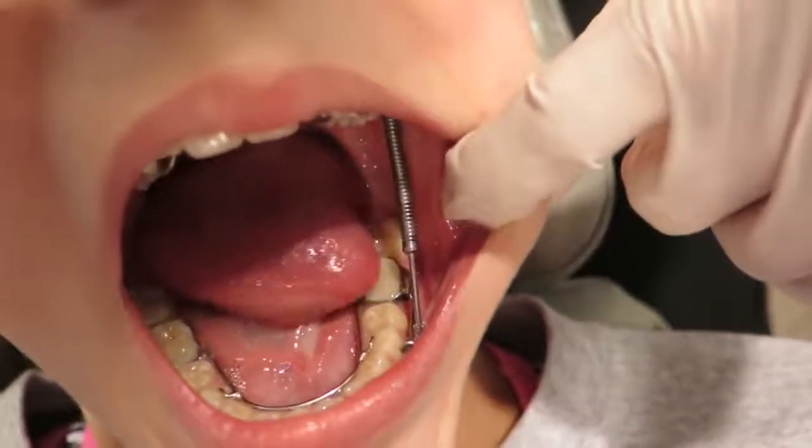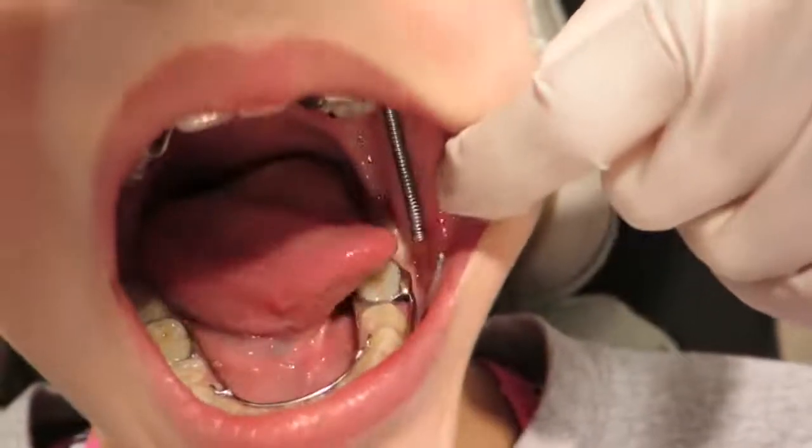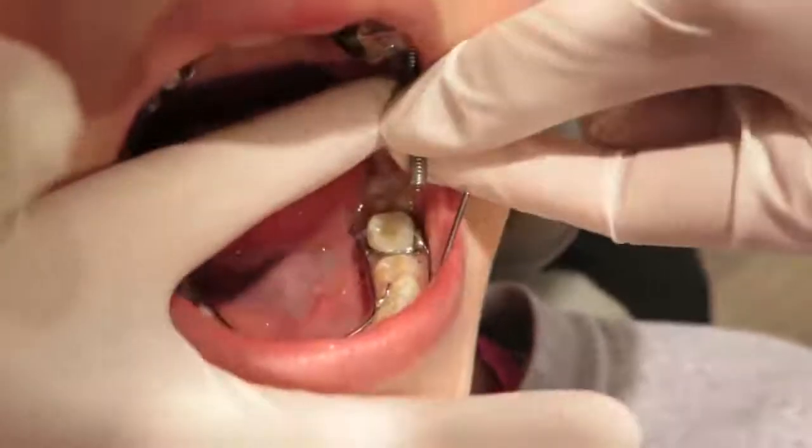Open up again, really wide and dislodge it — there you go. Open wide, there you go.